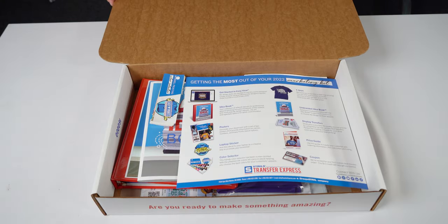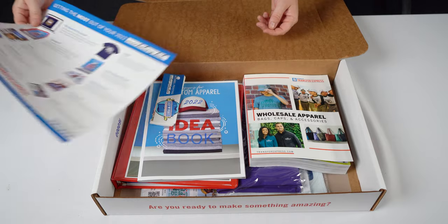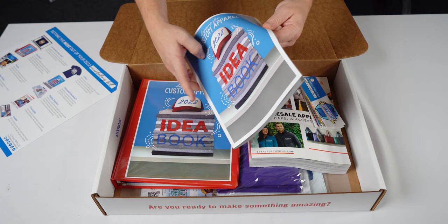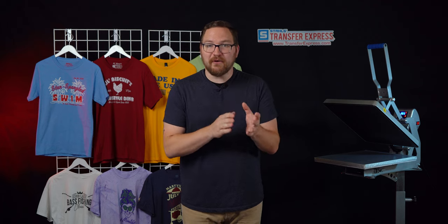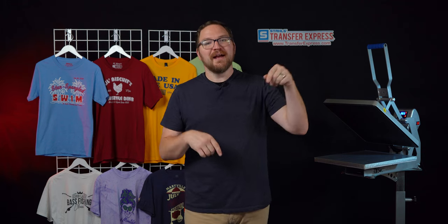This is a super powerful tool for small businesses just getting started or existing decorators looking to expand their business and grow their profits with new opportunities and markets. We are going to be covering the benefits of how the Marketing Kit will help you and your business. We won't be necessarily diving into everything that's included, but we have a video covering all of those contents linked right here and down in the description below.